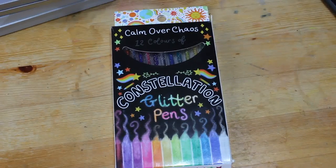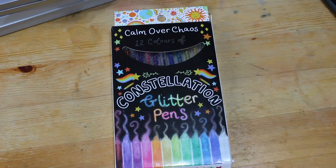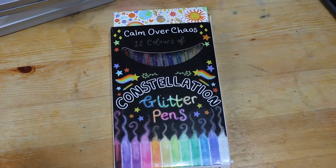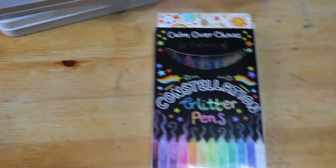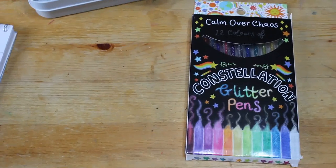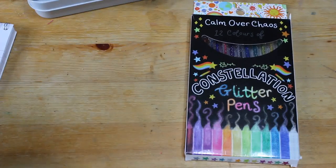Hello everybody, it's Andrea. Welcome back to the channel. I know it's been a while. This is going to be a very small haul. I had some money left over from Christmas that my mum and dad gave me, and after my dad's passing I just wanted to treat myself to a few things, so I did.